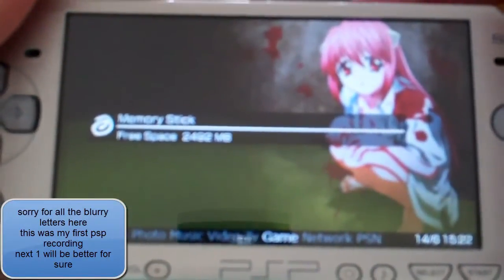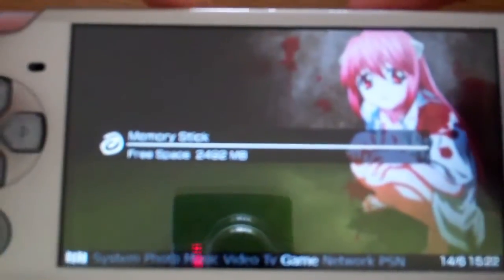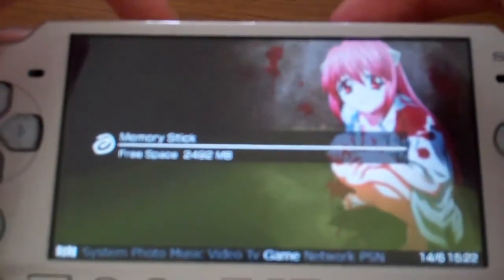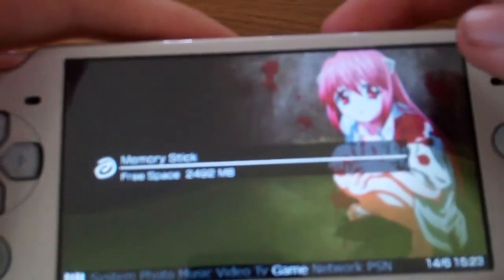Hey there guys, today another video. Today I want to create a PSP modding tutorial and it's actually requested by Ninja Blade, also known as Roax22 on YouTube.